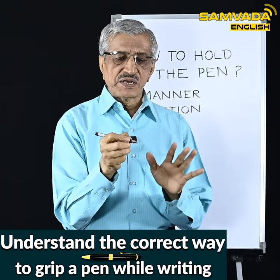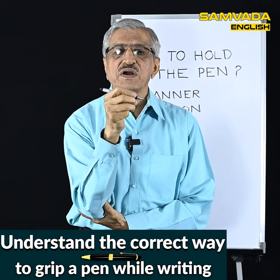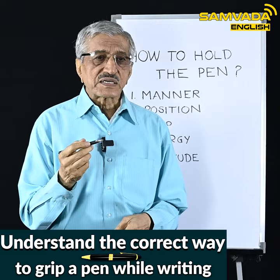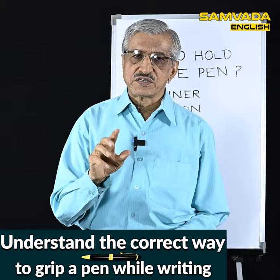If you hold a pen or pencil with the tripod grip, while writing you can move the pen in a circular manner — clockwise or anti-clockwise, top to bottom, bottom to top, and so on — easily and without much effort. This is what the tripod grip enables.